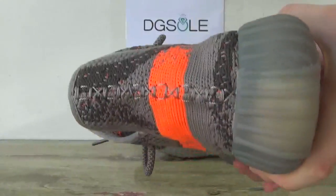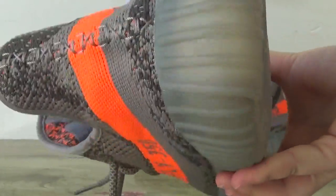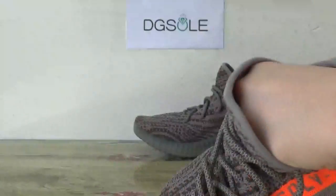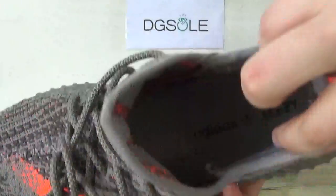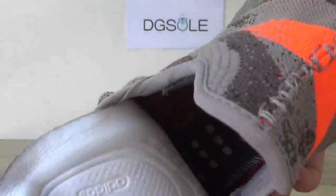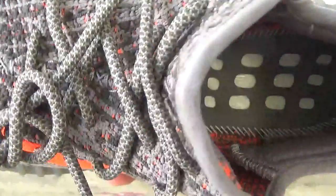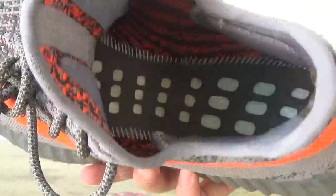Check the back. Check the inner part. You can catch the insole. And inside it, look at this part here.